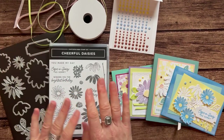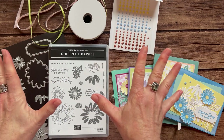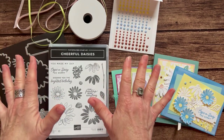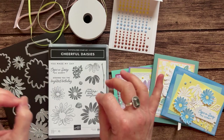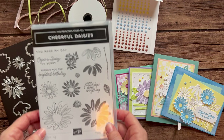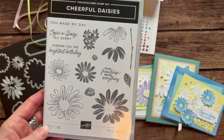Hello friends! It's Amy Frelici at the Gathering Exploration Stamp Studio. Today we have some beautiful new products that we are going to be playing with from our next 2023-2024 annual catalog, including this gorgeous Cheerful Daisies stamp set.